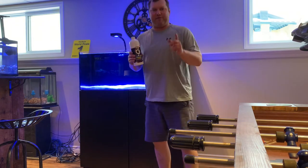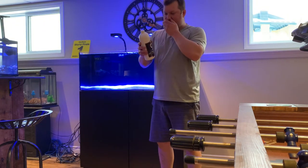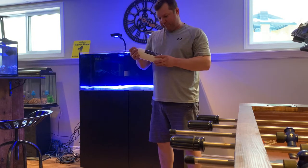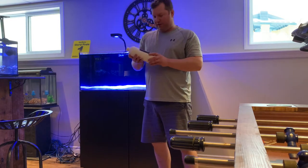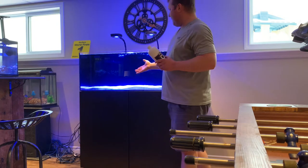All right guys, how's it going? Happy Friday, Ricky Bobby here. I told myself for 2021 that we'd do things a little differently and add a little bit different styles of videos. Anyway, welcome to the Waterbox 65.4.